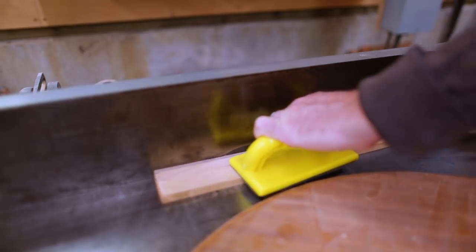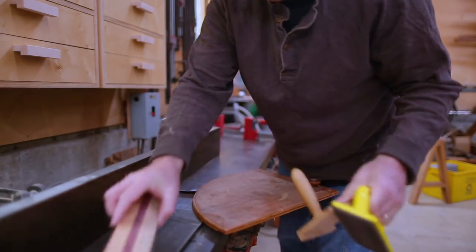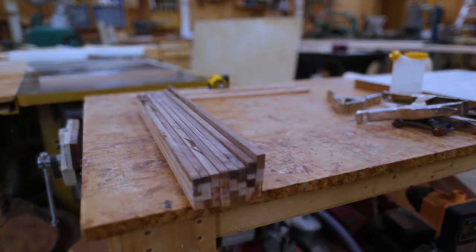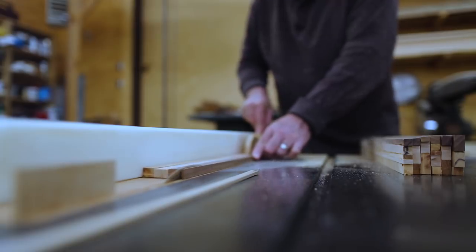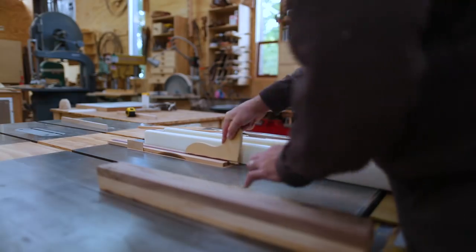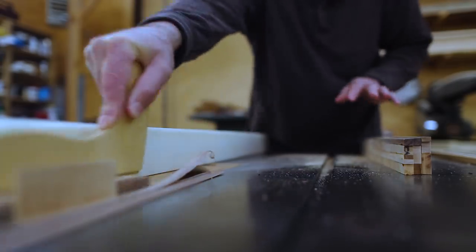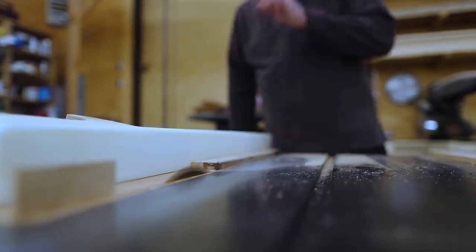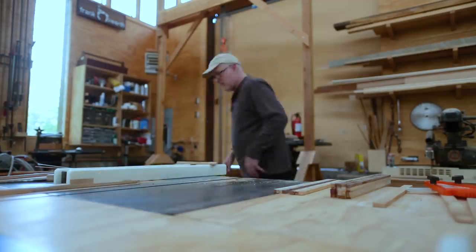Once glued up, I could plane two faces of those pieces. Since they varied a little in height, I wanted to cut them all to the same width — but I didn't do it in one pass. I looked at each piece and decided how much of each color to take off each side, slowly carving the widths until I ended up with a final width of about an inch and three quarters.